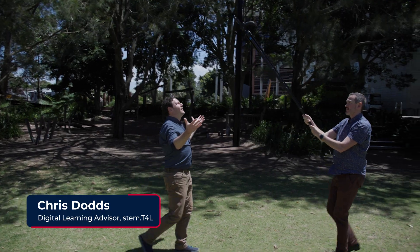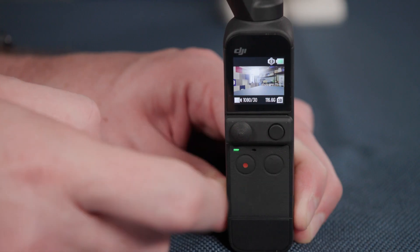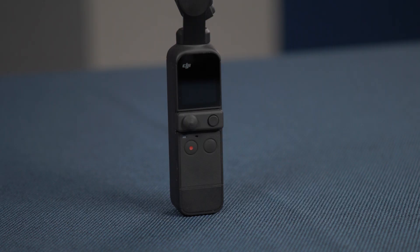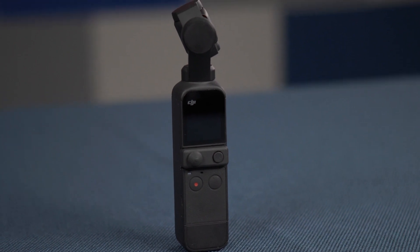Hi, my name's Chris and it's time to take you through the main features of the DJI Pocket camera. The DJI Pocket is a handheld gimbal camera that shoots 64 megapixel photos and video up to 4K and 60 frames per second. The device allows students to record stable moving video while offering a range of professional options.